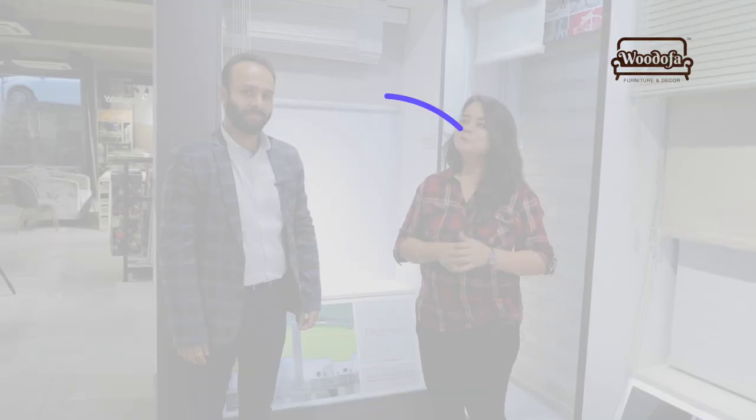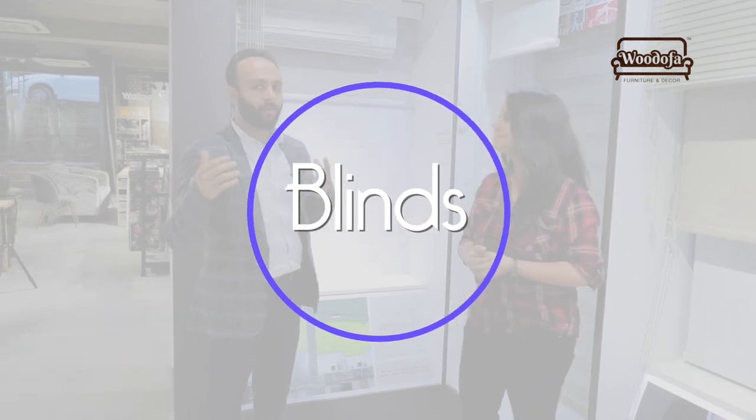Welcome our guest, Sanjana. Hi everyone, I'm Sanjana. I've been working with Home 360 for the last three years as a designer and interior consultant. So let's talk about blinds.